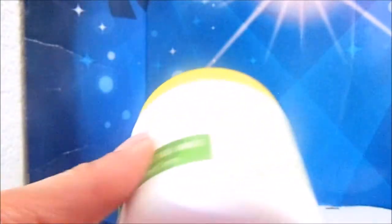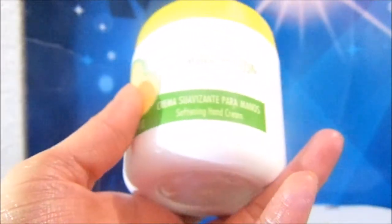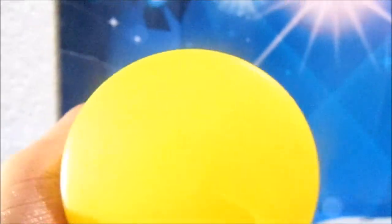Well, to not make this video too long: this was the review of the glycerin and lemon cream — the crema suavizante for hands from the Fuller catalog — which in my case is broken because I dropped it. Thank you for watching the video. Bye.